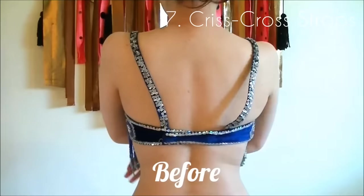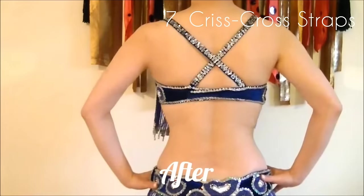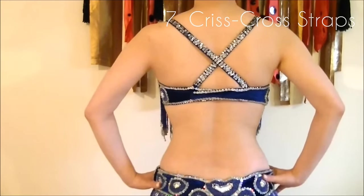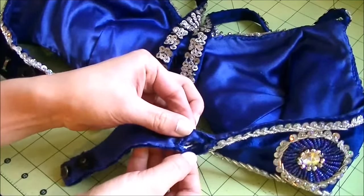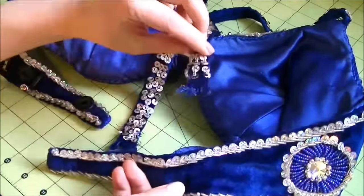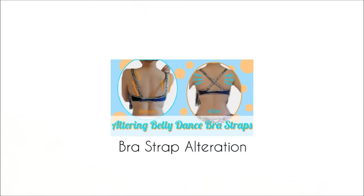Number seven: change your shoulder straps to criss cross. If your bra cups are a little too big, try switching the shoulder straps to criss cross at the back. This brings the cups a little closer together and they sit on your skin more nicely. See the detailed alteration tutorial here.